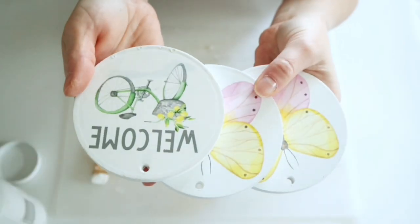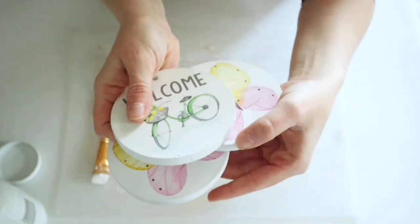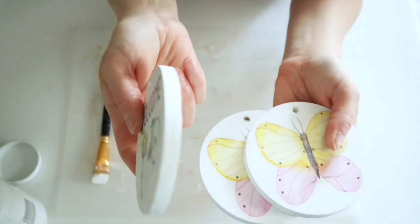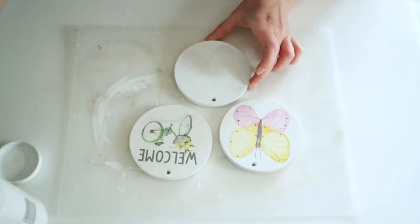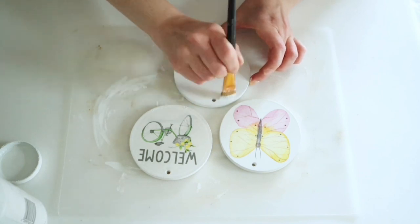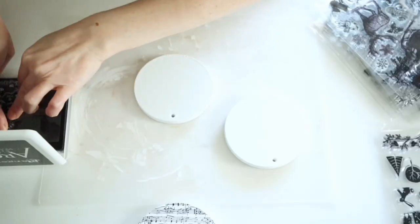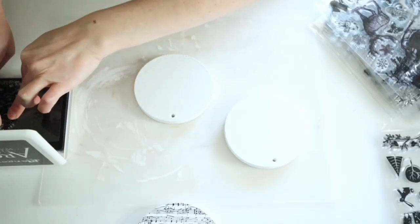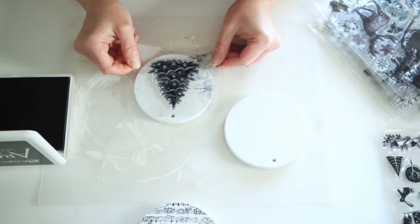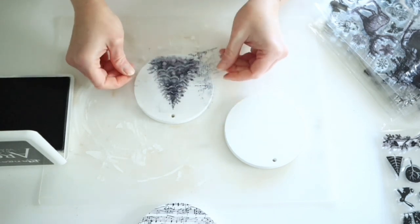Starting out with this first ornament — I found these little rounds at Dollar Tree and thought they would make perfect little ornaments. I went ahead and painted all of these with two coats of my white chalk paint to cover up what was already on them. Then I'm going to be using some stamps that I got from Amazon. I always have everything I use linked below if you're interested.